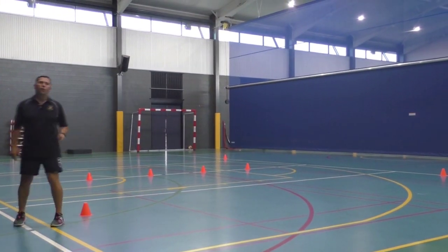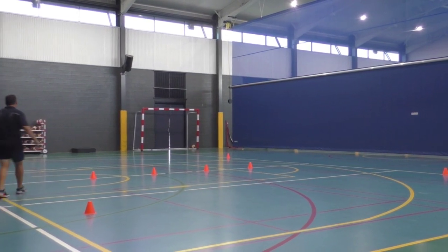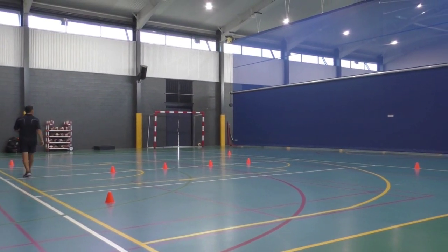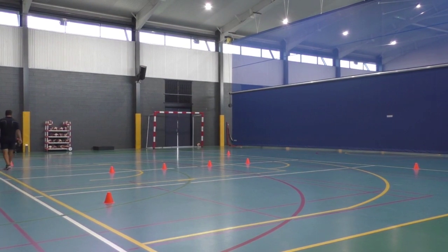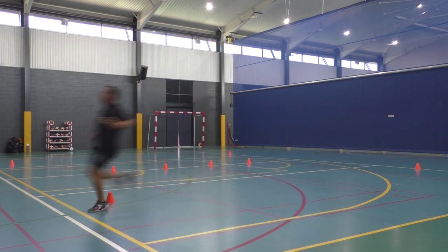That was a slow version. Let me do a really quick version now so you can see it in action. Once again, we go over to this left-hand side. Ready, set, go! Get the top corner, back on an angle. Turn here, step off the right, step off the left, turn, come around again — right, left, right — turn up to this top corner. Get in nice and close, and put it in on the way back.